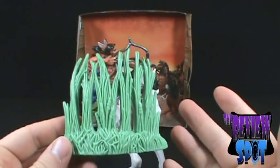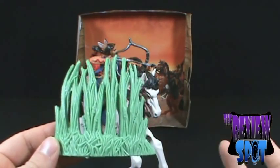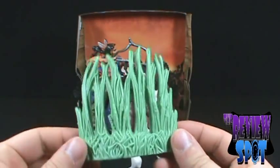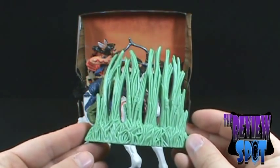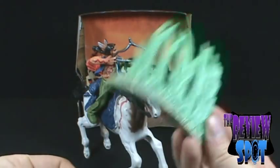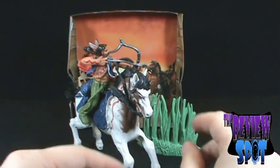I guess if you have other dioramas you collect — Star Wars, Marvel Legends, Street Fighter, anything — maybe this is worth two dollars. You could get a couple of pieces of grass and have your characters fighting or posed in front of some grass. So if you've been looking for grass, I've got grass for you — right here, two bucks. Two bucks for grass.